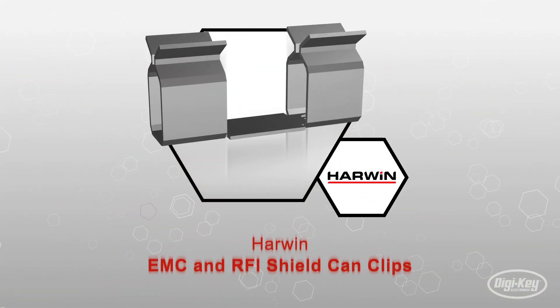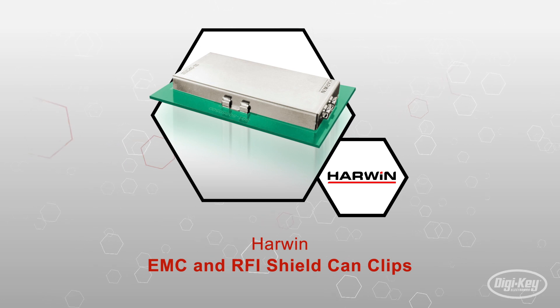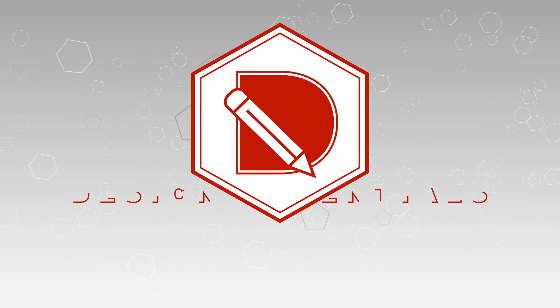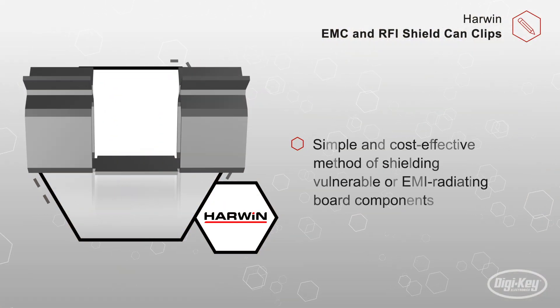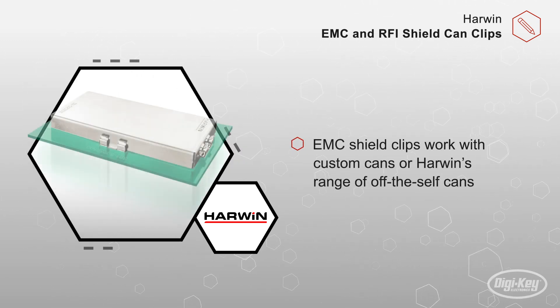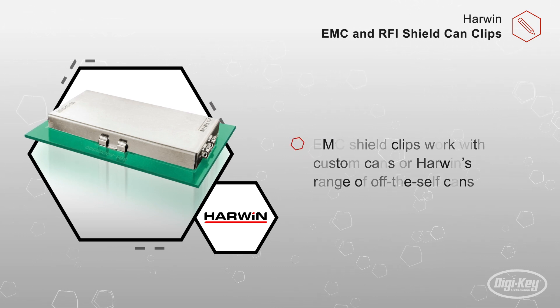The EMC and RFI Shield Can Clips from Harwin provide a straightforward, easy-to-use board-level shielding solution. Combining SMT clips with a shield can provides a simple and cost-effective method of shielding vulnerable or EMI radiating board components. These EMC Shield Clips work with custom cans or Harwin's range of off-the-shelf cans.